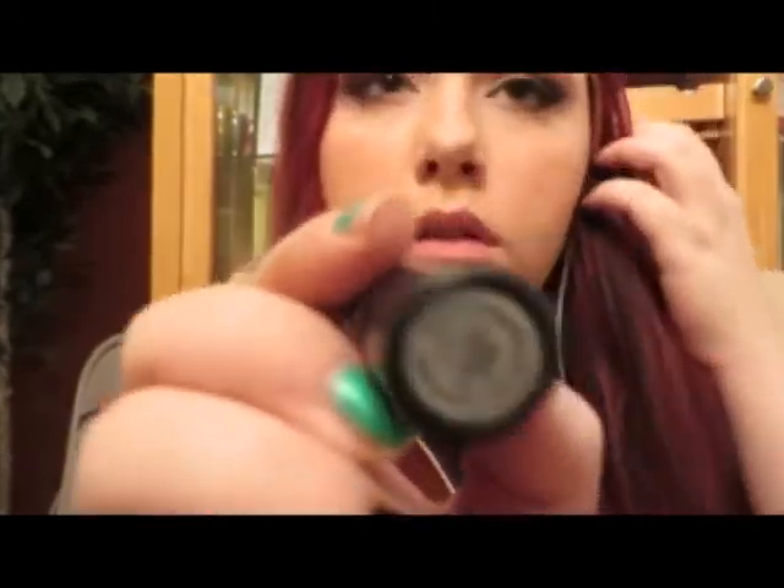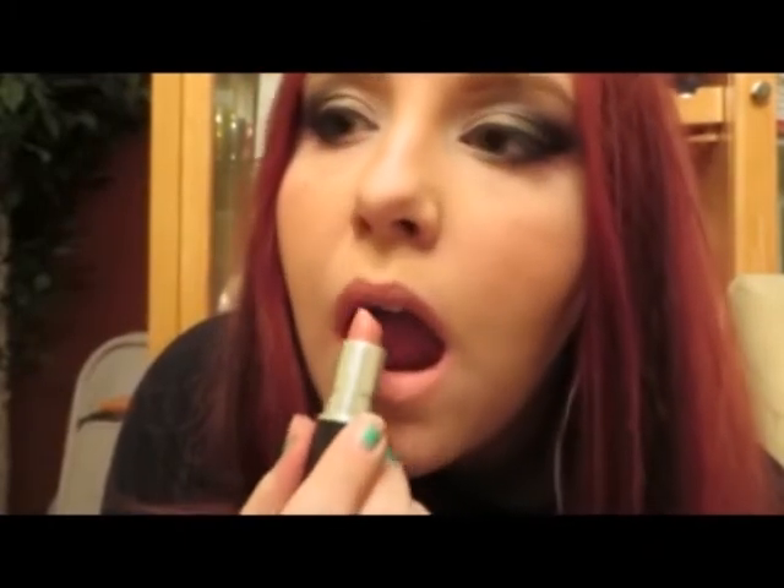For highlight, I used the color Strange again — the one we used on our brow bone and inner corner — and also the color next to it in the Naked 3 palette, which is called Dust, but just on the outer areas of our highlight. Then we're applying Strange on the bridge of our nose, a little bit on the forehead, some on the cupid's bow, a little bit on the chin. Next I'm going to apply one of my favorite light pink nude lips — I'm putting on Angel by MAC, and I don't line with this color.